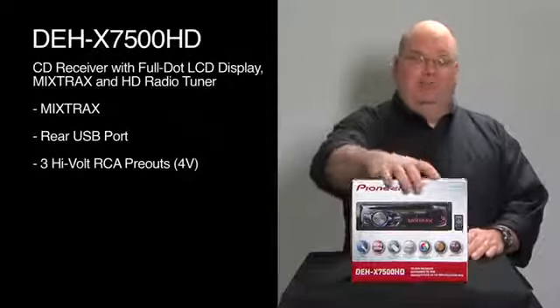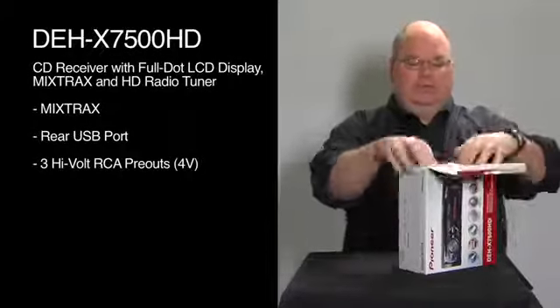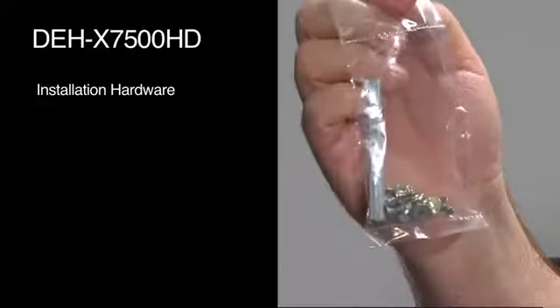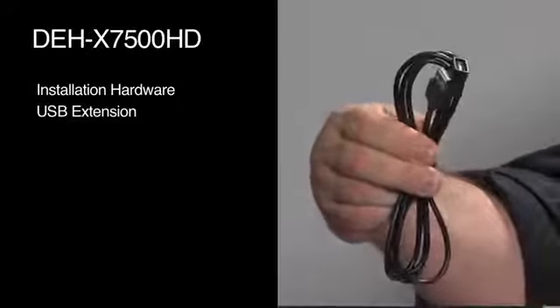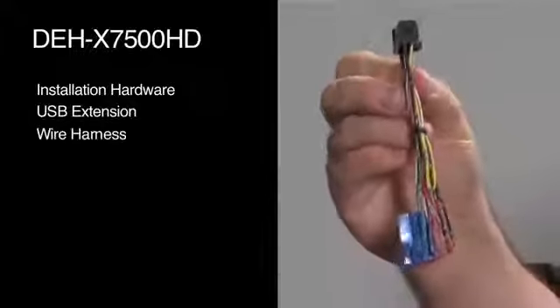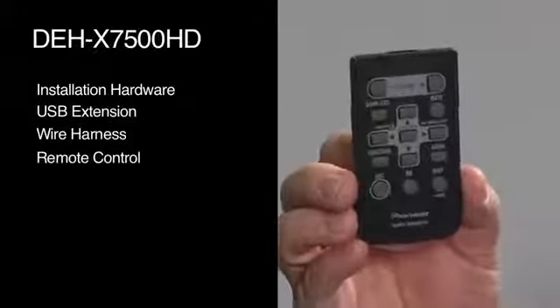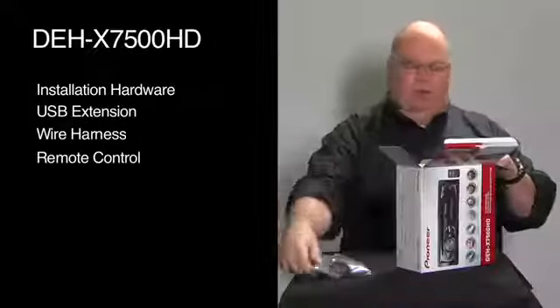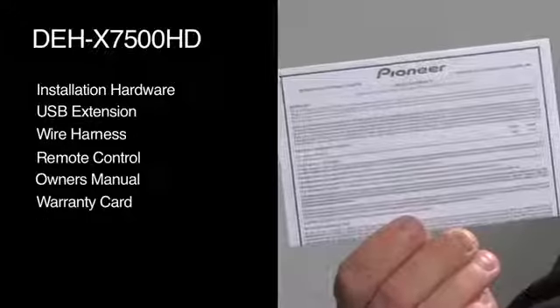Let's take a look and see what's in the box. We have some installation hardware. This is a rear USB extension because the USB is on the back of this radio. We have our wire harness for connecting up power, ground, and speakers to the car. And we have our infrared remote. We also have our owner's manual and warranty card.